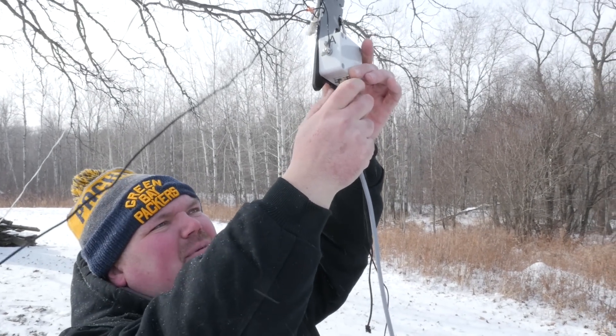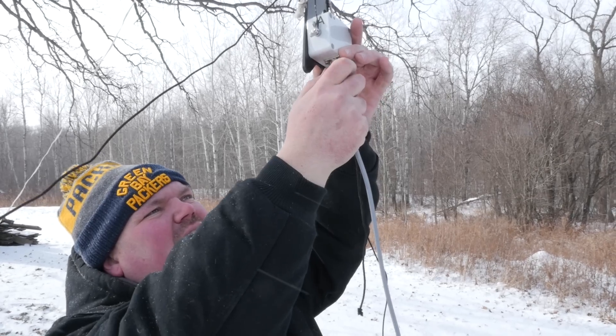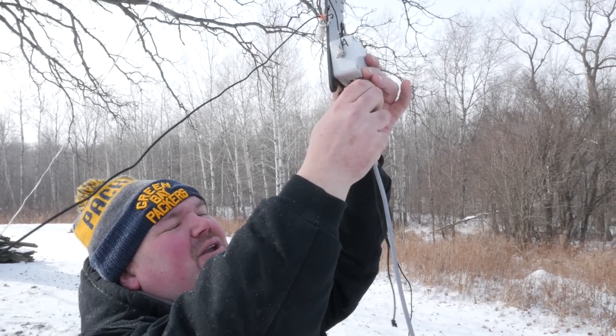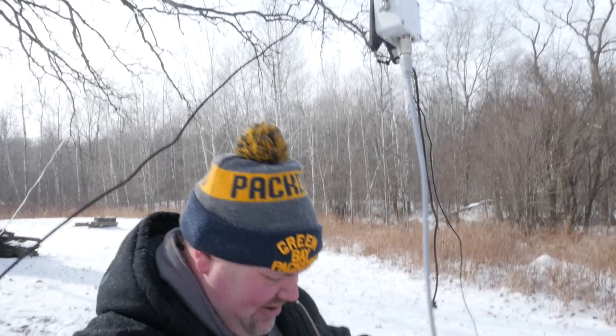This is a temporary setup. It's going to be down in 24 hours, so we're not going to weatherproof the connector. We're not getting rain — no, it's not going to rain anytime soon.